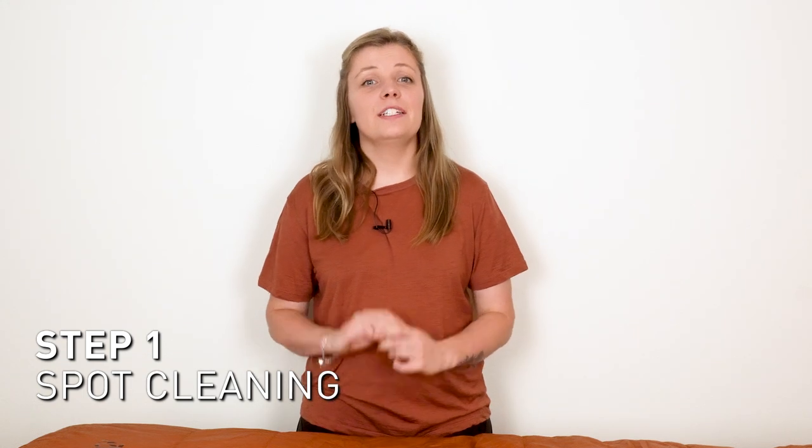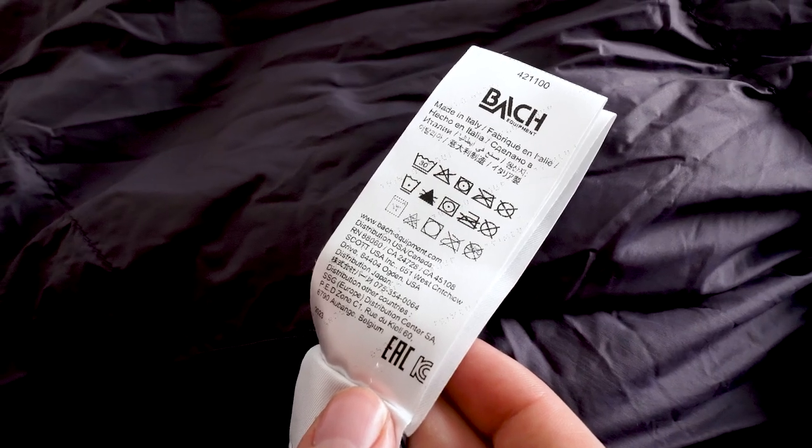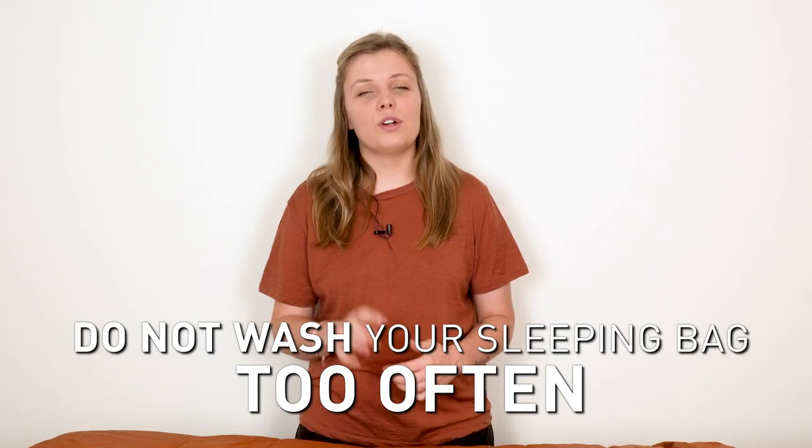If you want to wash your sleeping bag yourself, here are the steps. Step one is spot cleaning: treat small stains or dirt spots with a gentle soap solution and a soft cloth, patting the affected area instead of rubbing to prevent damage. Step two is machine washing: use a front-loading machine on a gentle cycle with a down-specific cleaner — avoid regular laundry detergent as it can damage the down's natural oils. Step three is drying: dry on low heat with a couple of clean tennis balls or drying balls to help fluff the down and restore its loft. Only wash your sleeping bag when necessary.